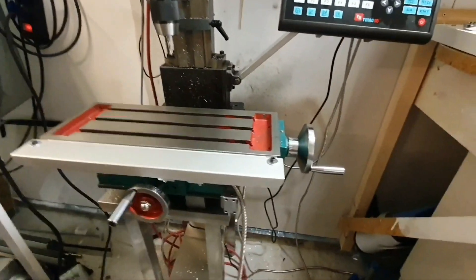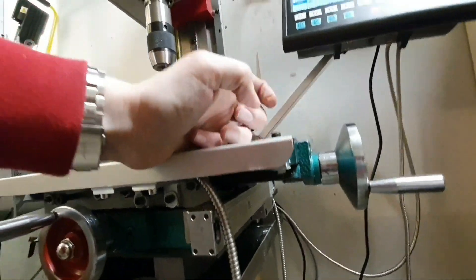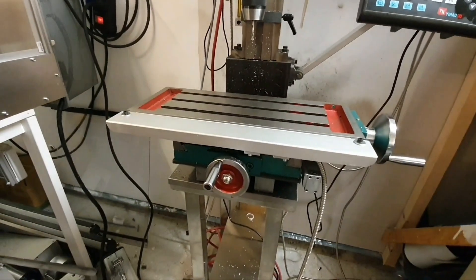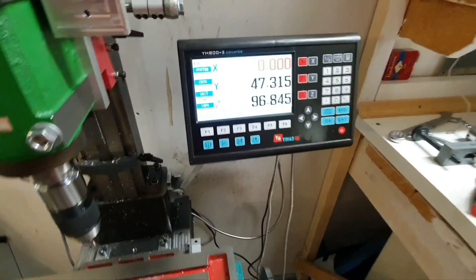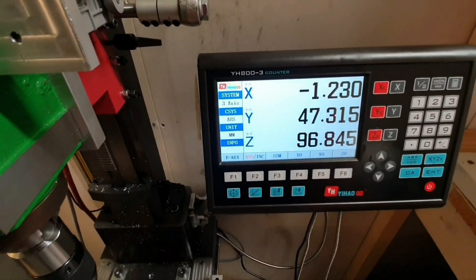I now mounted the screws here and just placed a nut and a washer on the other side. This actually looked a bit better than I expected. Now I connected a cable, so let's see what happens if we have some movement on the X-axis - yes, we have movement.